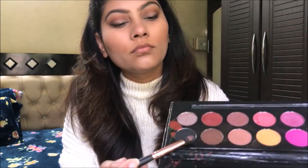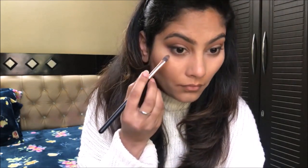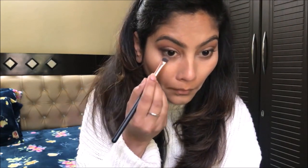Next, I am taking a dark brown eyeshadow and putting it on my lower lash line. I have mixed in a little black shade so that the lower lash line looks a little smokey.